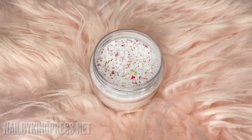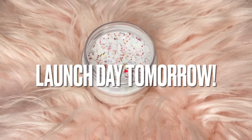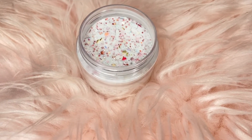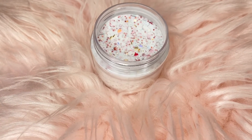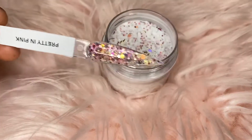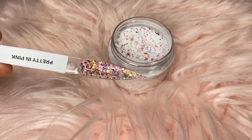Alright y'all, so we're just going to get right into the video. The first glitter you're looking at is our glitter called Pretty in Pink. This glitter is more subtle — it has a lot going on, but it's still subtle. I love the reflections going on within the glitter. I'm going to show you the swatch stick so you can see it for yourself. This is our Pretty in Pink custom acrylic glitter.